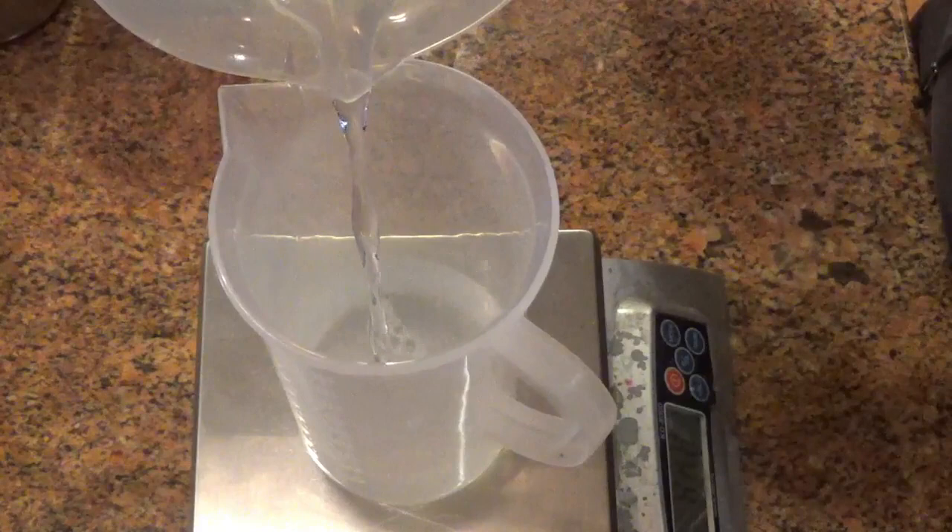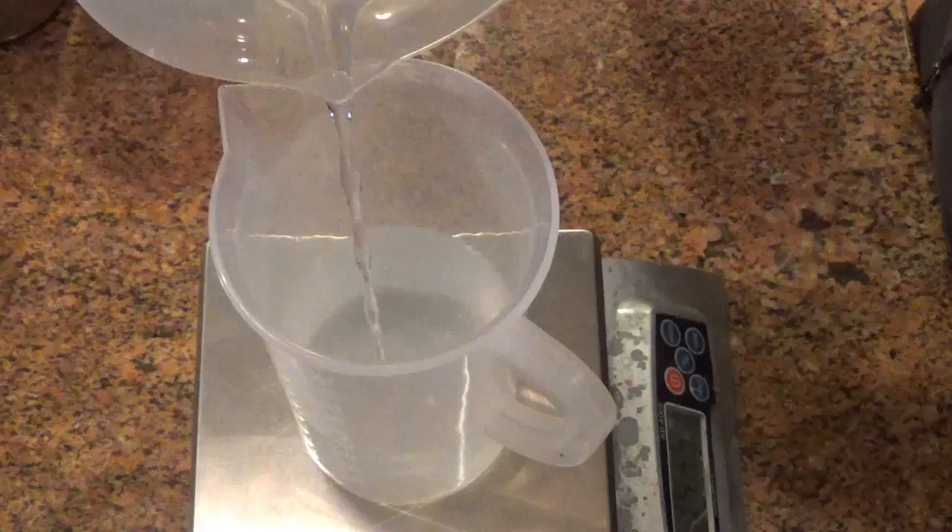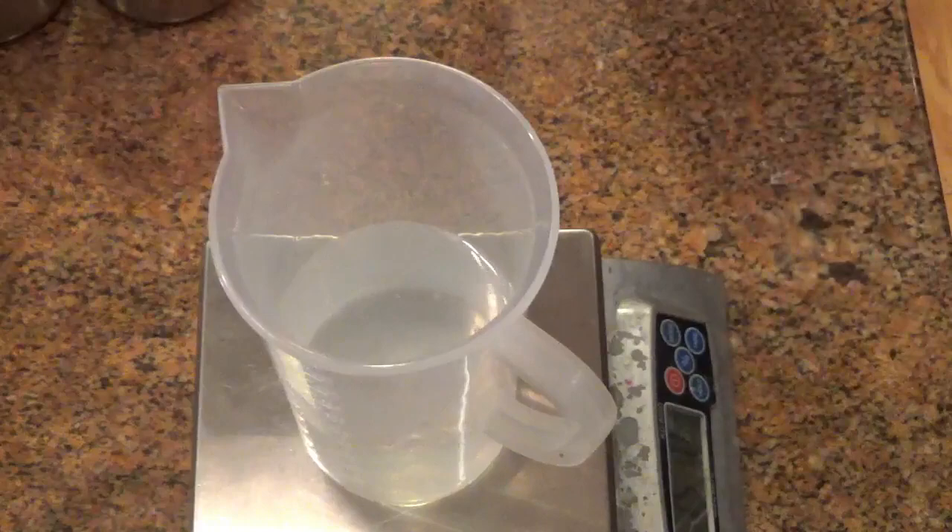What I'm doing is I am measuring out my water for my lye solution and I am getting ready to make a five pound batch of soap. For my recipe, I use about 15 ounces of water and then about just a little over seven and a half ounces of lye.